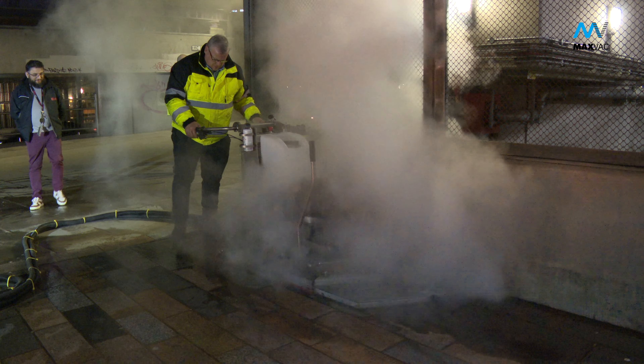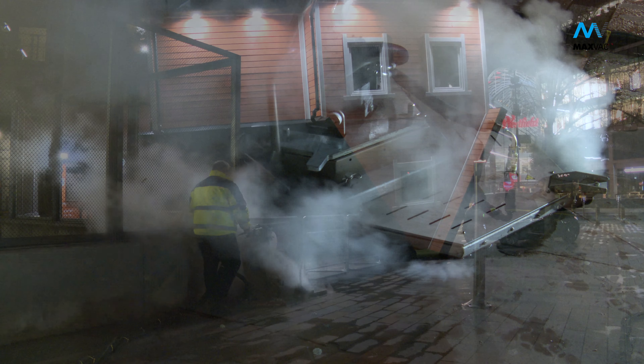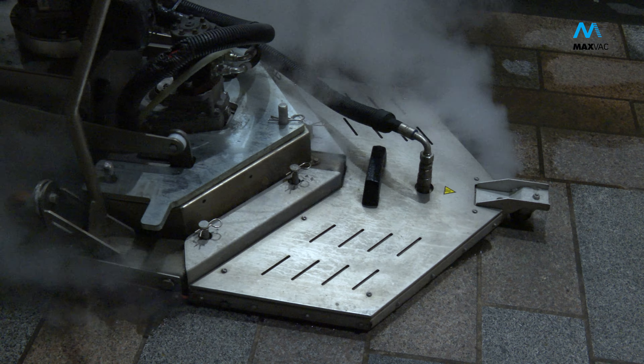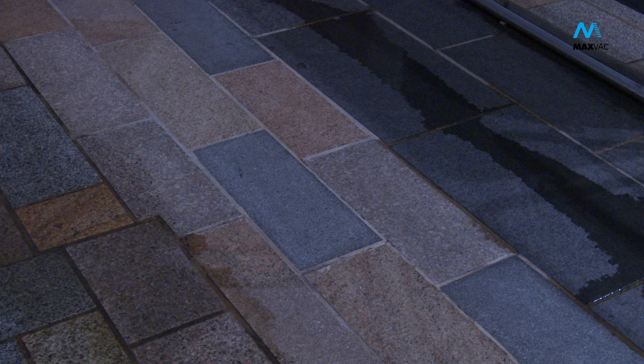The MaxVac MV7000 Gladiator uses a unique natural liquid formula, hot steam and variable brushes giving a safe, deep thermo-mechanical clean. The process has a low water consumption and low pressure levels; consequently pollution is removed without damaging the surface, joints or sills of the areas being worked upon.